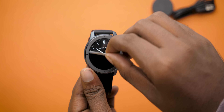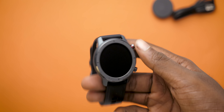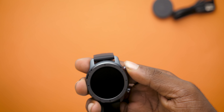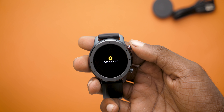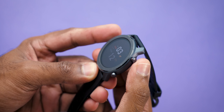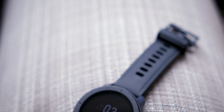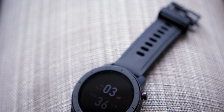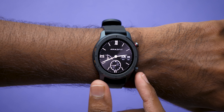Design-wise, the GTR is probably the best looking smartwatch under the 10k price segment. We have the 42mm variant here, and there is another 47mm variant available if you prefer the bigger size. The watch has two buttons to the right which you can map as per your liking. The button quality is very good, what you would expect from a 10k watch. The metal casing looks and feels far better than the plastic finish from previous versions.